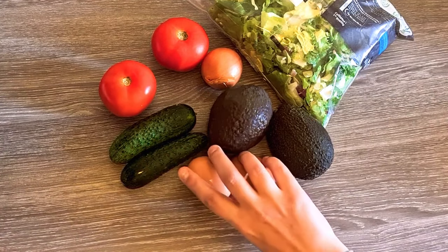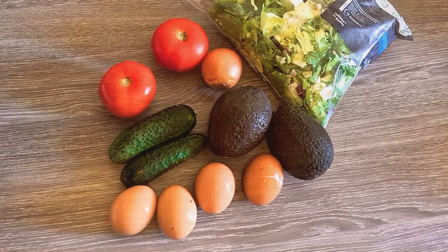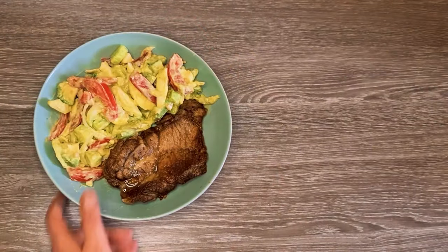And because it contains both vegetables and eggs, it's very nutritious, so you can have it as a side dish, but also as a main dish.